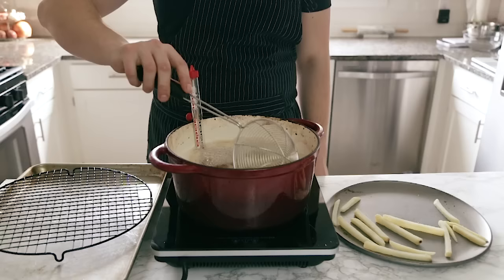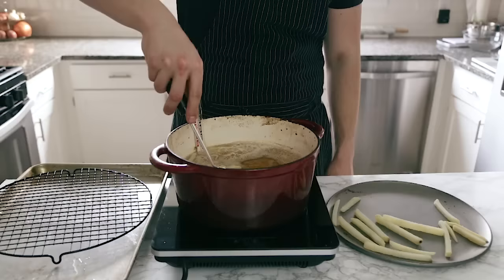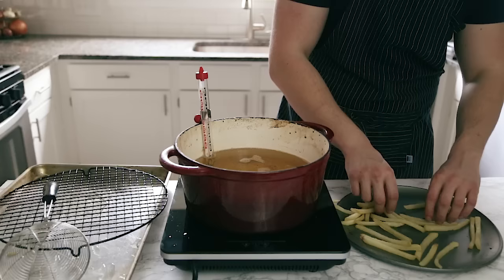Carefully lower the fries into oil preheated to 270 degrees Fahrenheit. Fry them, jostling very gently, for about five to seven minutes or until the exterior has started to become a little crusty and dry — you don't want any color here yet. Fry in batches to avoid a grease fire. Remove them from the oil, place on a cooling rack, then fry the next batch.